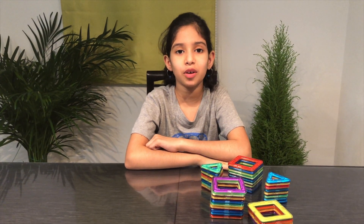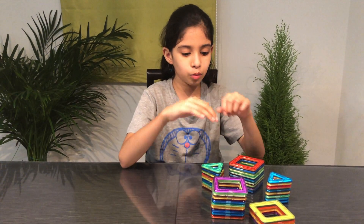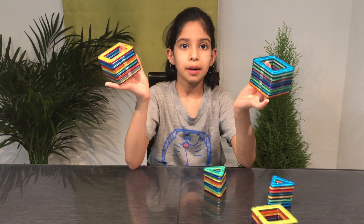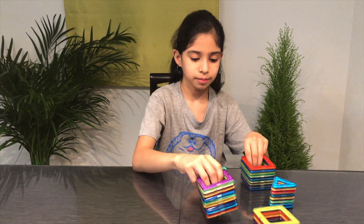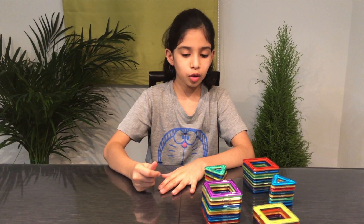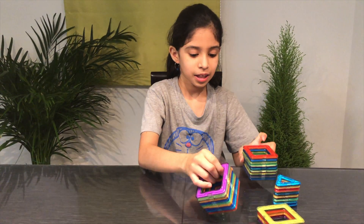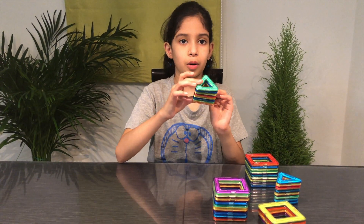Hello friends, you are watching V2Tube channel and today we are going to be learning what we can make out of these magnetic building blocks. So let's get started. For what we are making right now, we are going to need 18 square blocks and 8 triangle blocks.